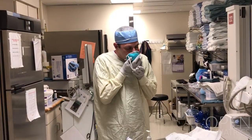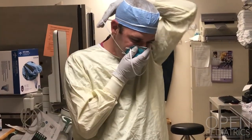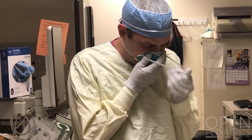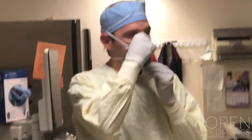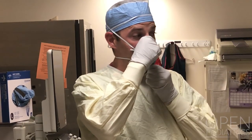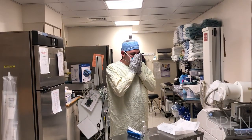Now fit the N95 respirator mask over your nose and mouth, putting the lower strap in the middle of your neck and the upper strap in the middle of your head. Fit the nose piece so it's snugly fit and make sure your chin is covered. Perform a quick fit test by placing your hands over the mask and taking a deep breath in and blowing out to see if there's any leak.